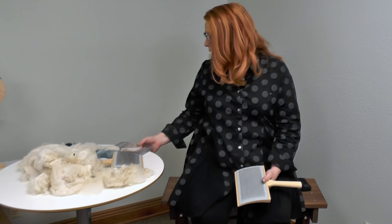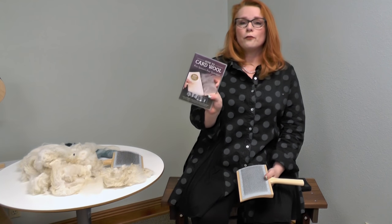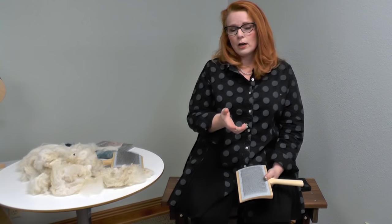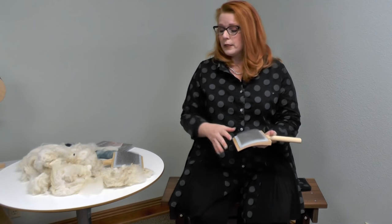If my method isn't working for you, Interweave has a great video called 'How to Card Wool for Spinners, Four Techniques' — four different teachers teaching their method. They're all completely different methods. You can watch them, try them, combine techniques, and come up with something that works for you. Don't give up after the first try, because my hand carding is much faster than I can ever card a fleece on the drum carder, and that's just because of practice.